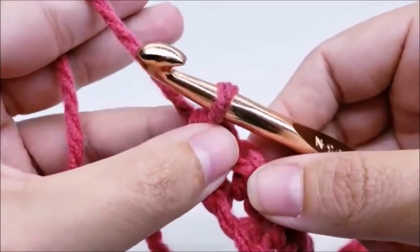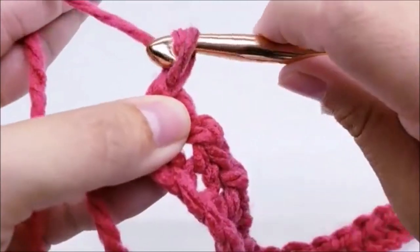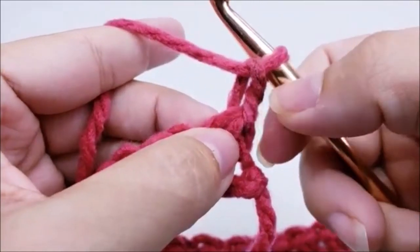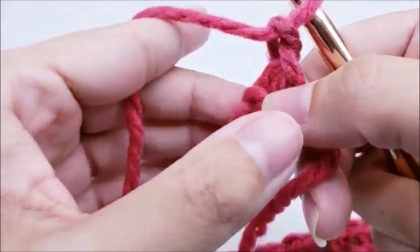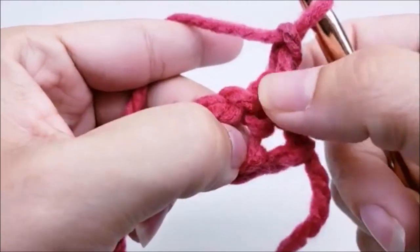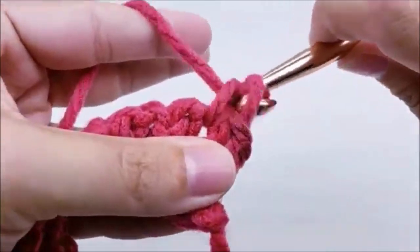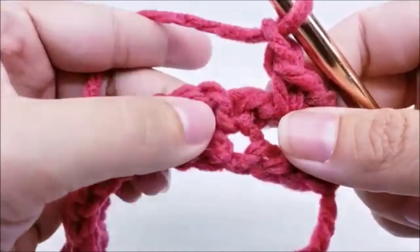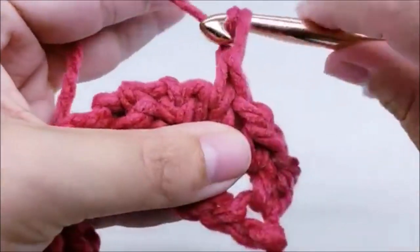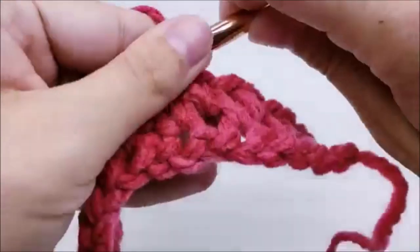Now chain one and turn your work. Make this chain one a little bit bigger because we're going to be working into this turn chain later, and you don't want it to be too small to get your hook through. So I made the chain one a little bigger so when the time comes to work into it, it's visible and accessible. Now skip this first single crochet and single crochet right through the next chain one space, then chain one, skip the single crochet, and single crochet through the next chain space. That's the pattern for row two.